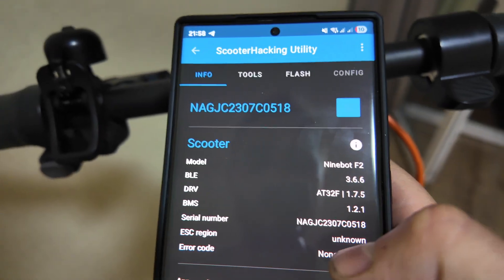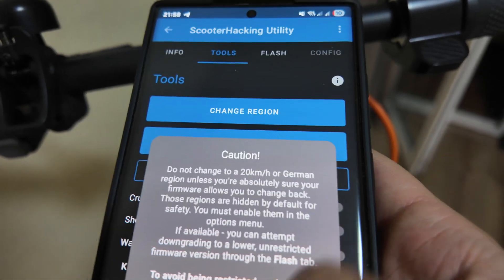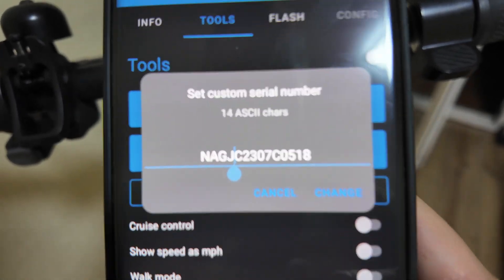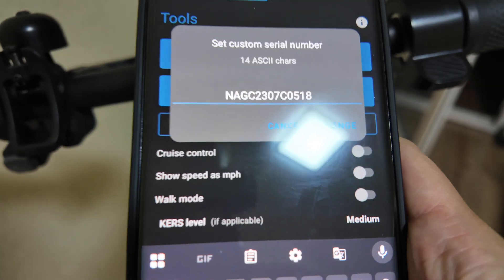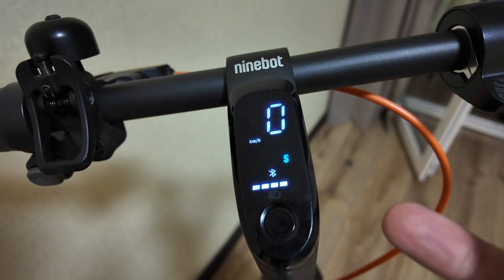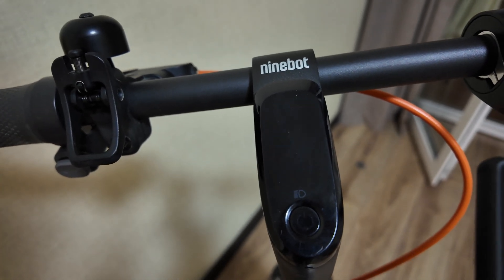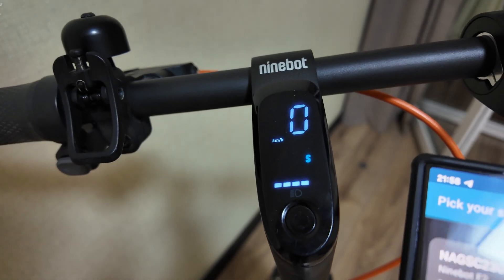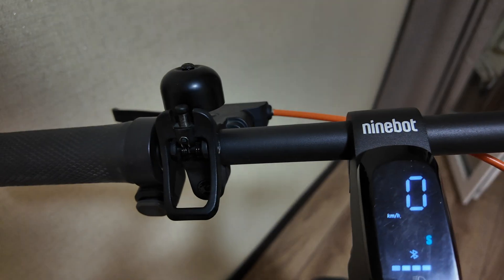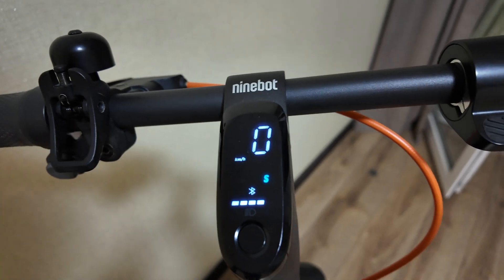To change your serial number, click 'Change Region'. There's a disclaimer — then choose 'Custom'. On the Ninebot F2 Plus, change to the S version here, then click Change. It will make a sound and the serial number will be changed. You can confirm this on the scooter display.